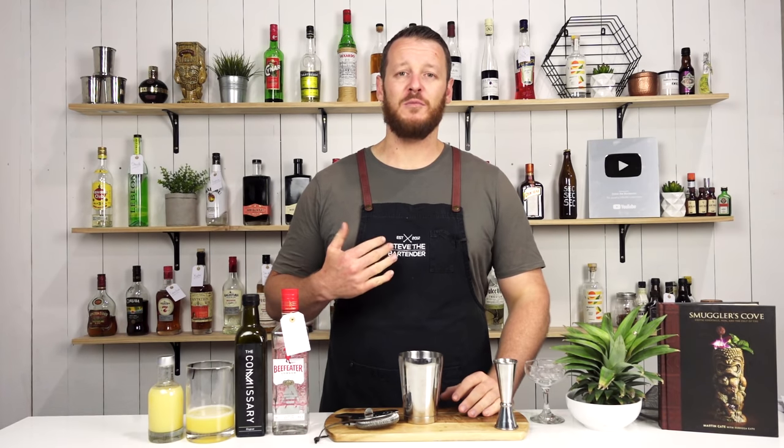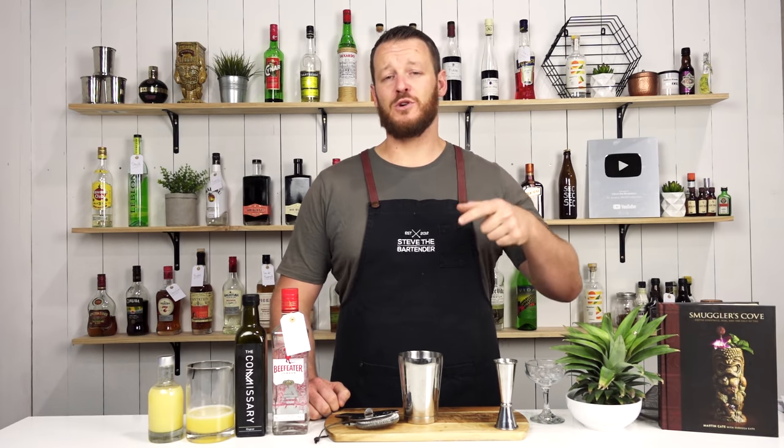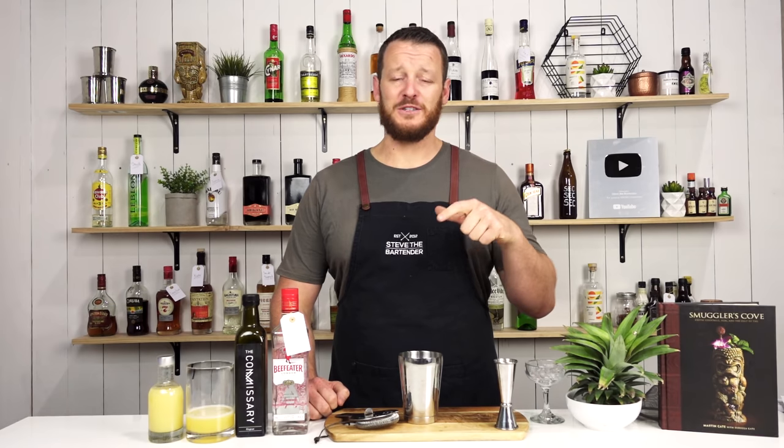Hi everyone, welcome to the cocktail vlog. I'm Steve the bartender and today I'm showing you how to make a Royal Hawaiian. If you're new to the channel and you enjoy the video, consider subscribing, and if you're familiar with the videos, welcome back.